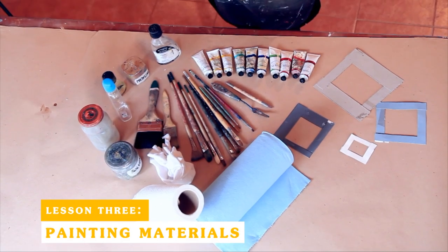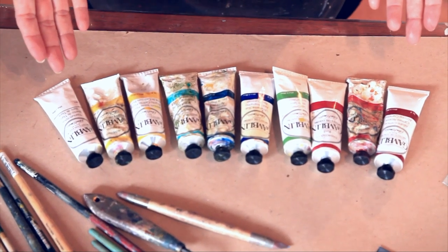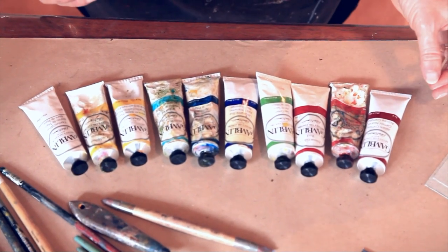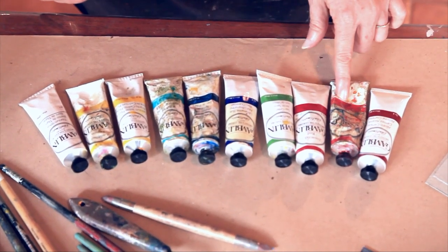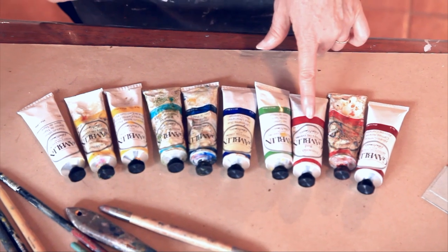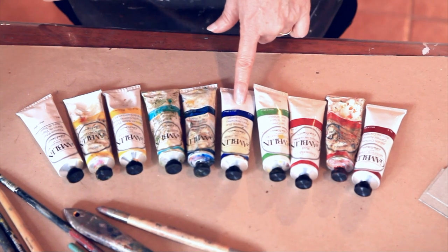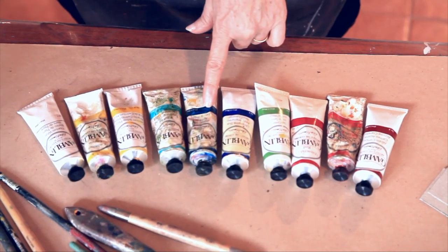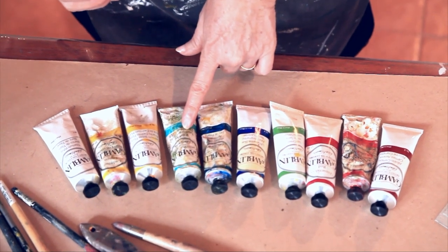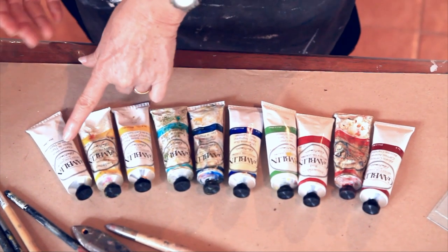These are the materials that I use for each one of my paintings. These are the oil colors I use: alizarin crimson, cadmium red or naphthol red which is a warm red, quinacridone red, sap green, ultramarine blue, phthalo or Prussian blue, intense blue, cobalt teal, cadmium yellow medium, cadmium lemon, and titanium white.